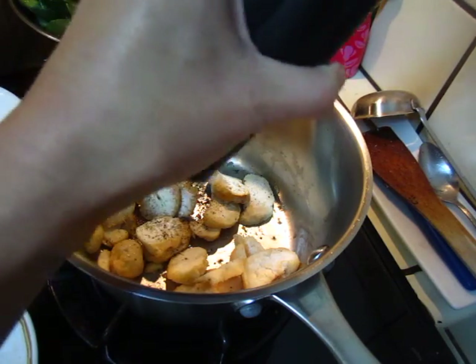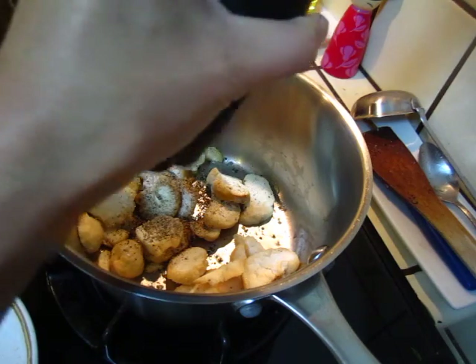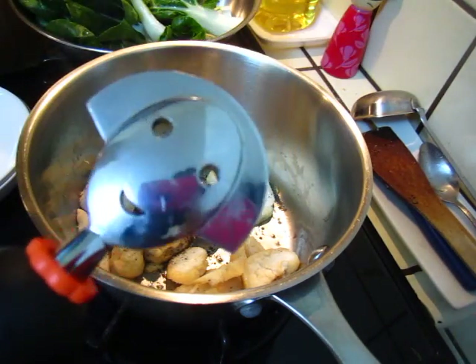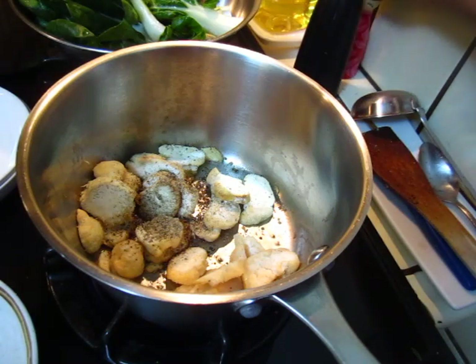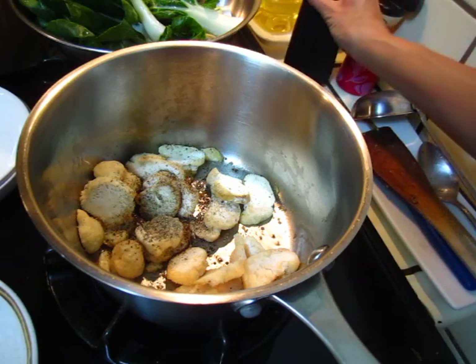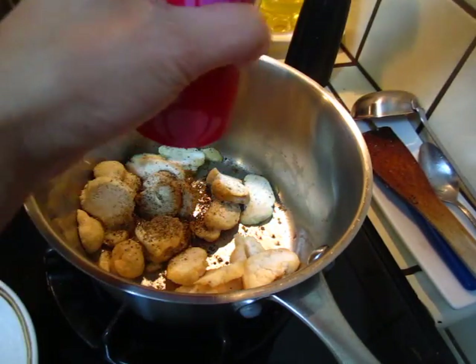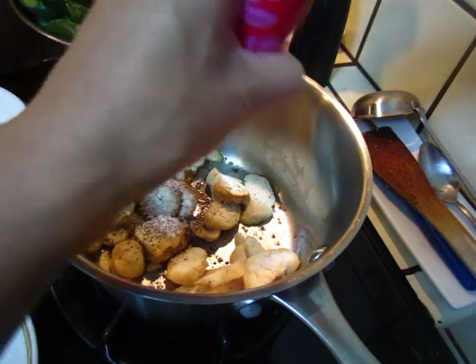Say hello to the king pepper! Emperor pepper, say hello. And the queen — queen salt, say hello.